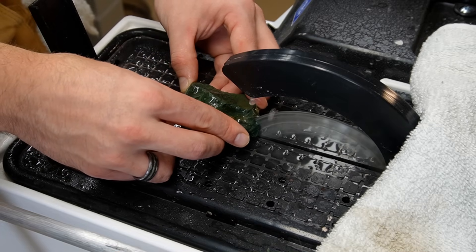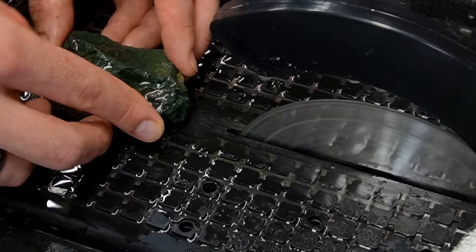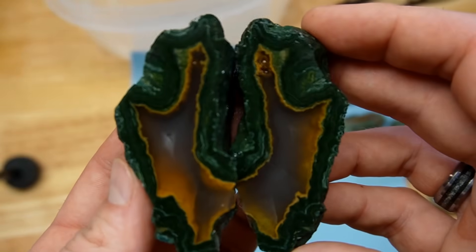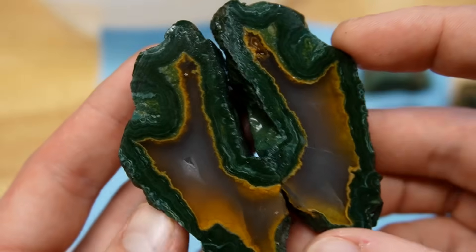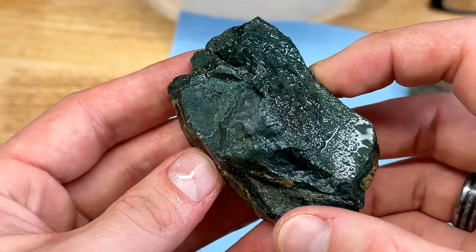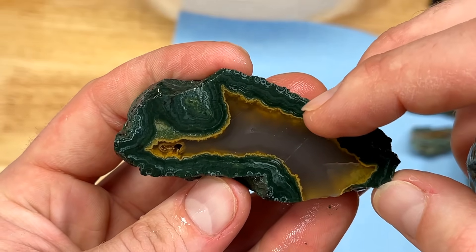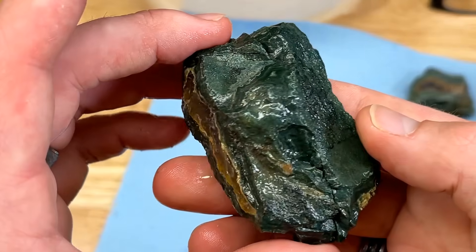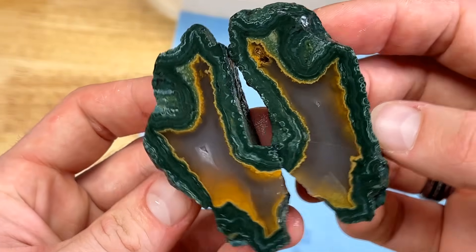Oh my gosh, that is so crazy! Wow, that's insane — the colors in that are just phenomenal. It's so dark, it's so green. I switched over to a different camera because this one picks up a lot more light, and look at how insane that is — it reminds me of malachite. Beautiful yellows, little micro geode pocket. I did not think it was going to be that cool initially, but that is so beautiful.